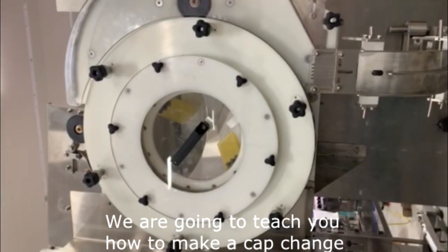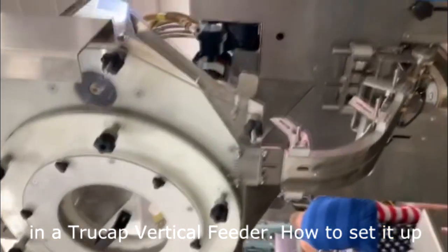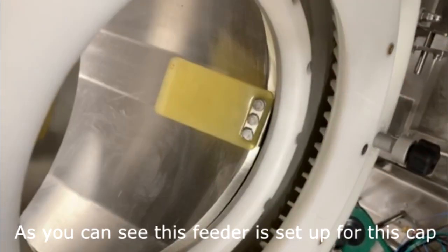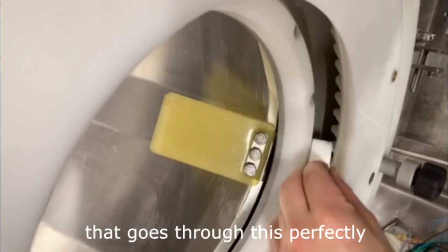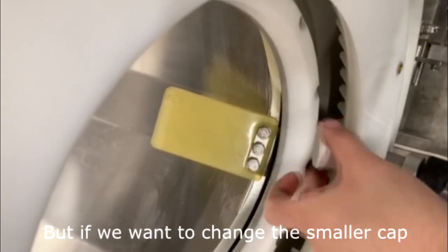We are going to teach you how to make a cap change in a true cap vertical feeder — how to set it up and how to change everything for a different cap. As you can see, this feeder is set up for this cap, which goes through perfectly, and it doesn't go in the opposite side.